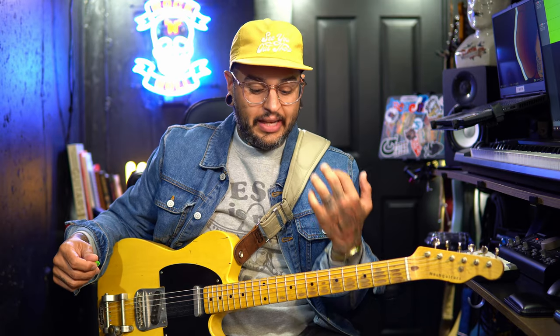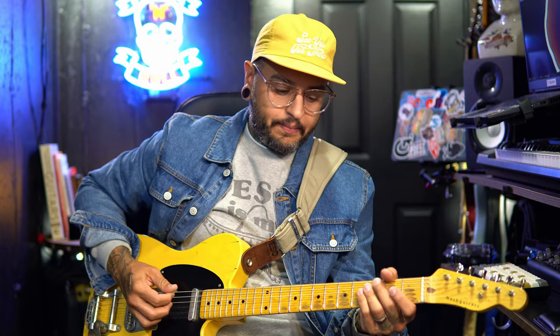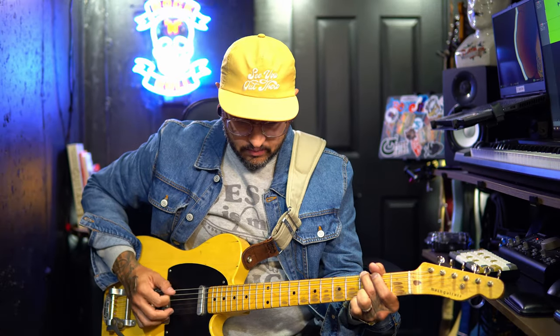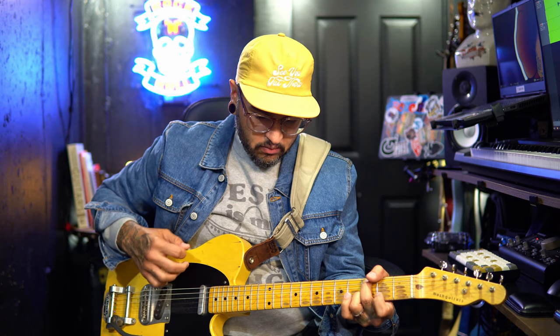I'm not going to show you every single feature this thing has because that would be a super long video. I dial up tones and show you how I would use it in a live or recording situation. I'll put a photo of the pedal so you can see exactly where my settings are, and talk you through how I'm incorporating them. Let's give you a clean sound first — no compression, this is guitar straight into the amp.